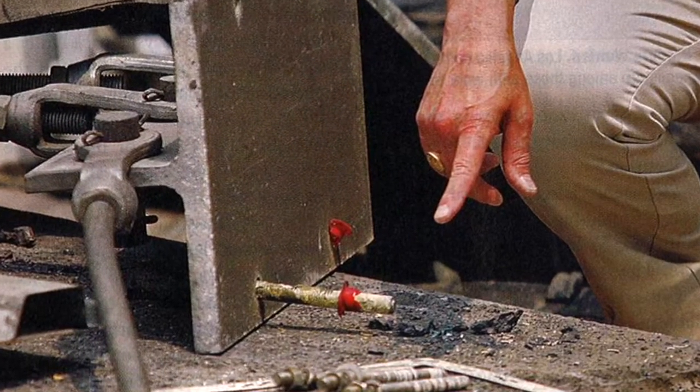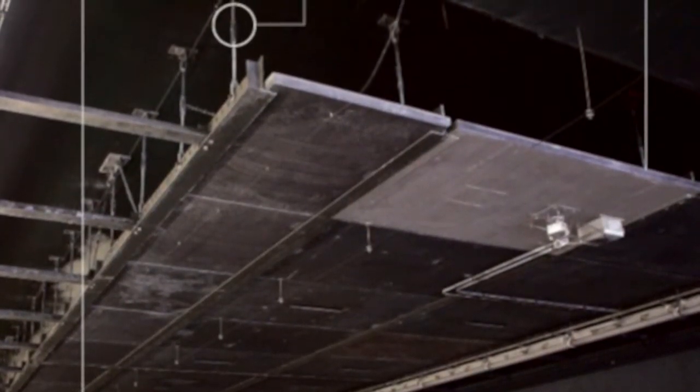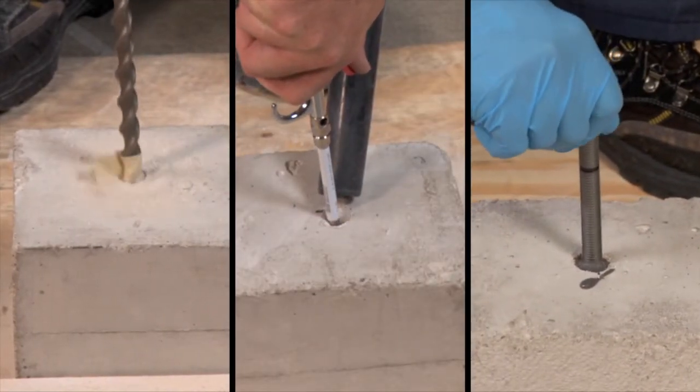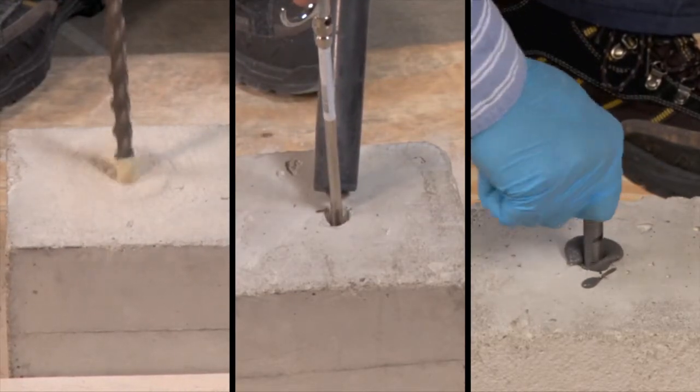Safety inspections after the accident identified 242 potentially dangerous bolt fixtures supporting the ceiling tiles in the tunnel. Adhesive anchors are a commonly used system for making connections in the construction industry, but how much do you really know about their installation?